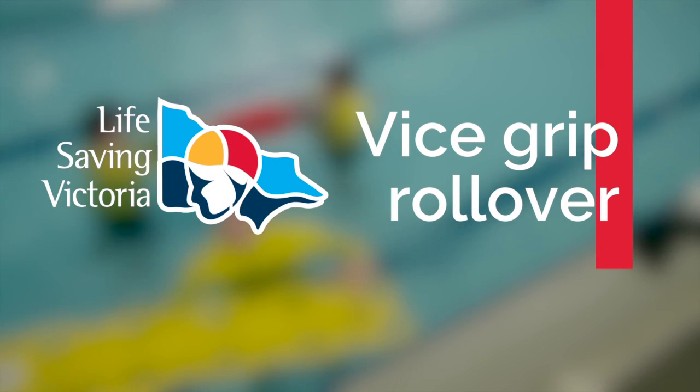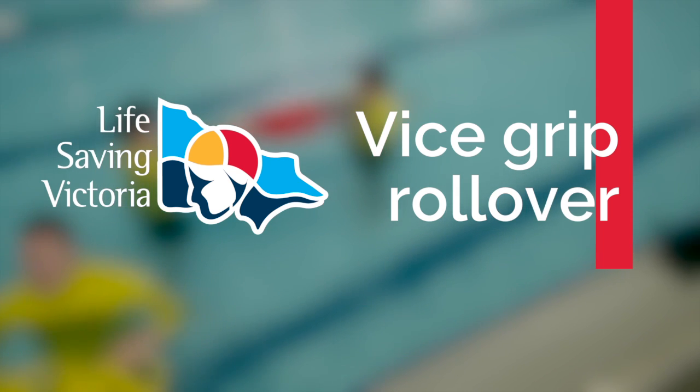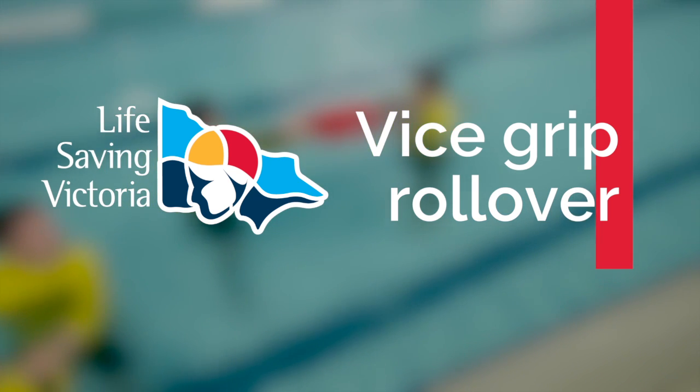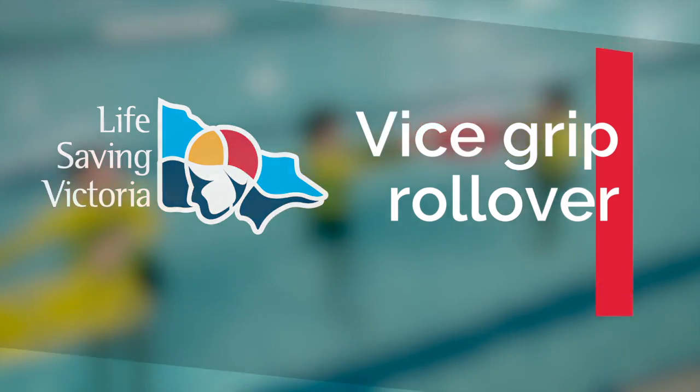Vice grip roll over. A vice grip allows the lifeguard to immobilise the spine. If the patient is face down, a vice grip roll over can be used to move them face up while maintaining immobilisation.